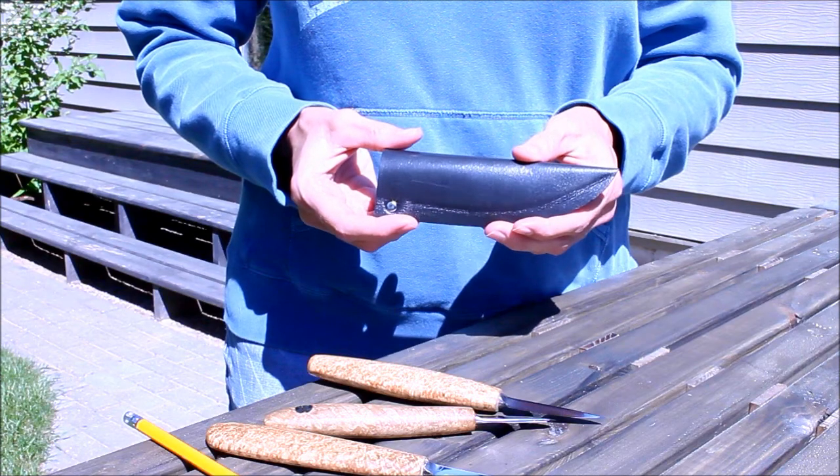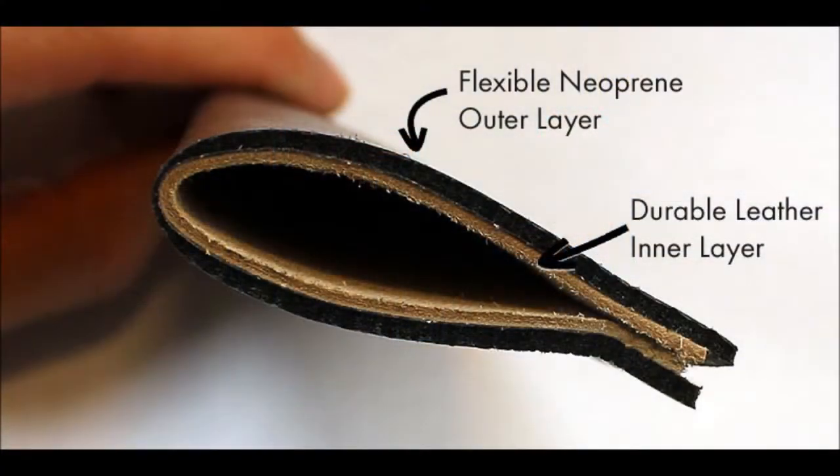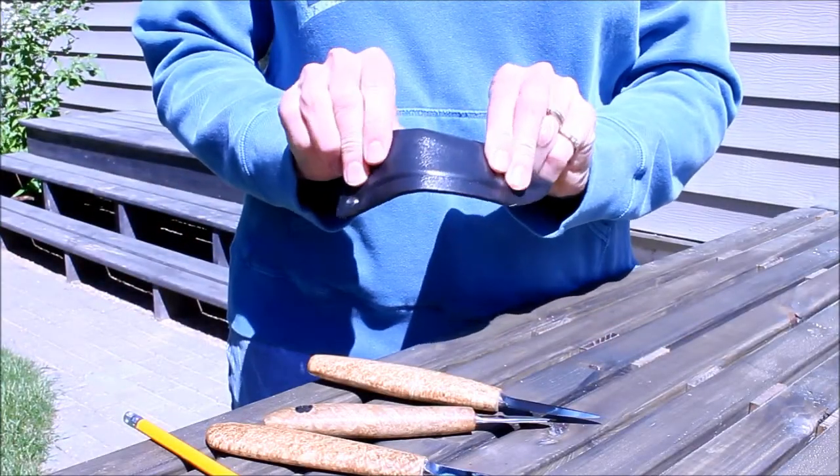A great knife needs a great cover to match. Deepwoods Ventures now offers a hand-crafted sheath that will give your valuable blade the protection it deserves. Made with durable leather on the inner layer and a flexible neoprene outer casing, the Deepwoods sheath offers both protection and safety.